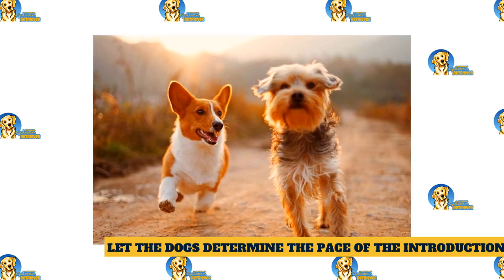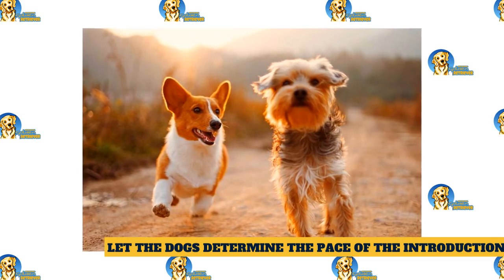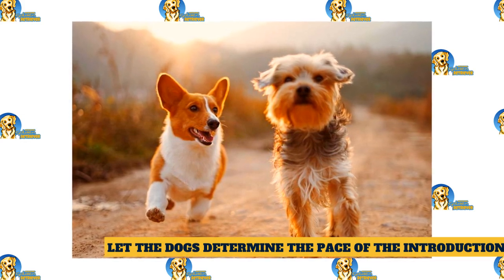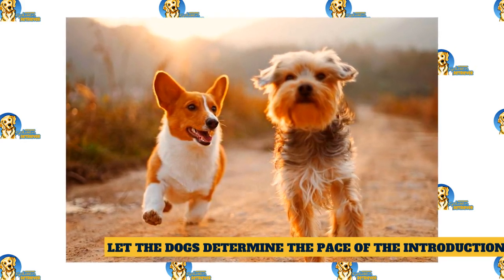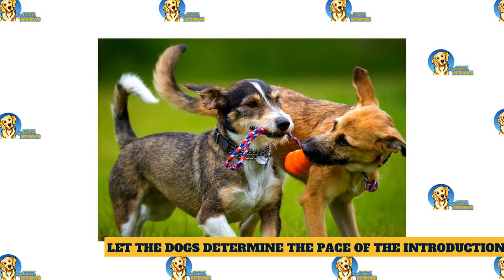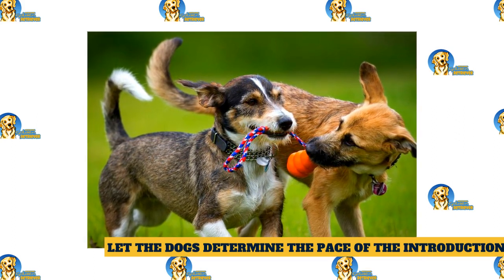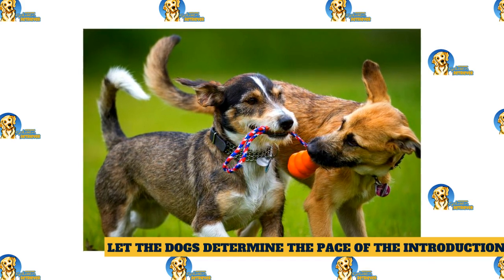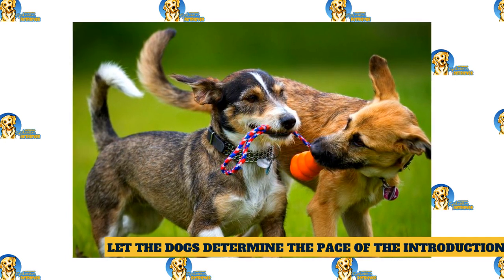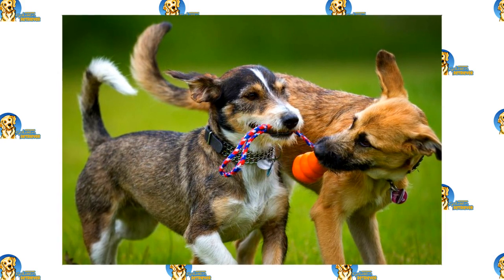Let the dogs determine the pace of the introduction. It's possible that the dogs will just want to play with each other by the middle of the walk. It's also possible that it will take more time before the dogs are comfortable enough to walk side by side. The most important thing is to take this introduction slowly — the more patient you are, the better your chance of success. Do not force the dogs to interact. Once the dogs are able to view each other at a close proximity, allow one dog to walk behind the other and then switch. If the dogs remain comfortable, allow them to walk side by side. Finally, let the dogs interact under close supervision. If one or both dogs show any signs of stress or agitation, proceed more slowly with the introduction.